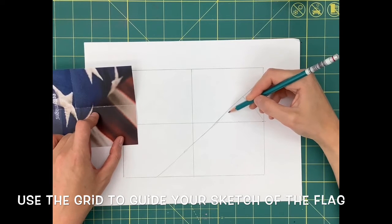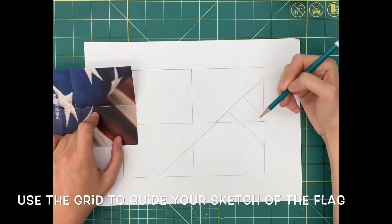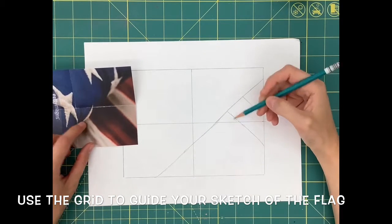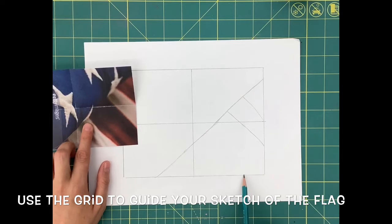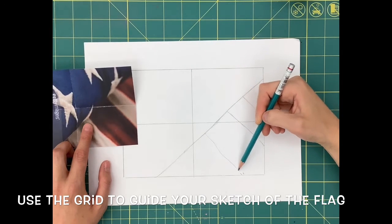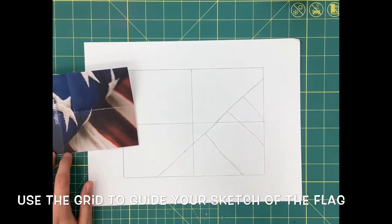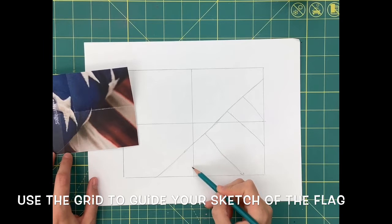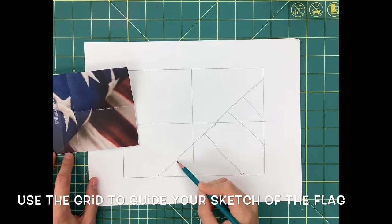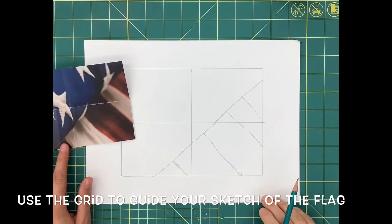Now I can go in and start adding more detail. You'll see me keep my left hand on the actual picture of the American flag as my right hand is doing the drawing, which helps me pinpoint where exactly I need to draw my lines. The grid lines are going to help you understand where your lines stop and start as you complete the sketch of the flag. Remember to sketch lightly, and if you mess up, just erase and adjust.